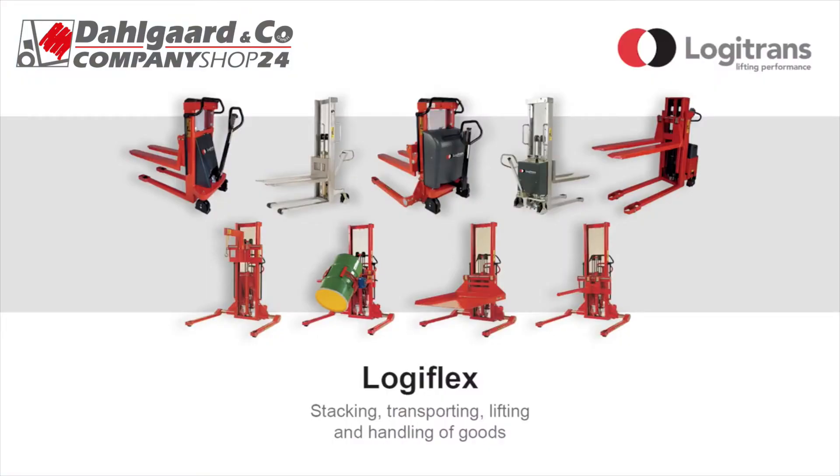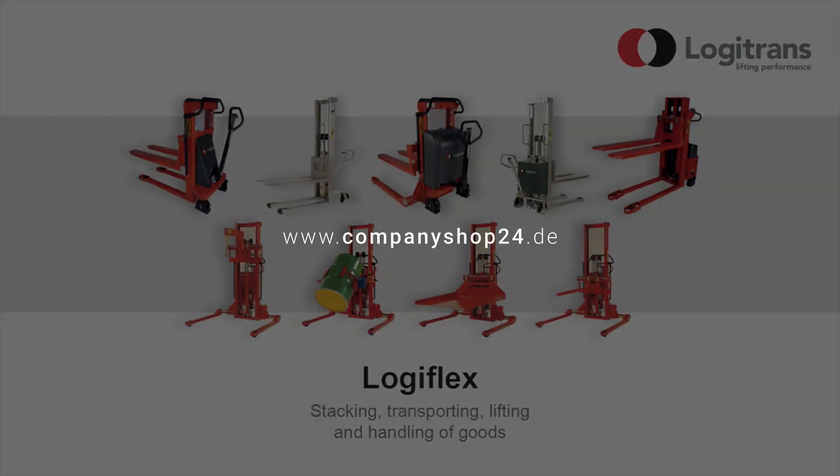You can make Logiflex even more flexible with a variety of optional extras, including a drum turner, a crane arm, a platform, a boom, different fork types, a low-speed valve for precise and quiet positioning and level control — available with either wireless or cabled remote control.